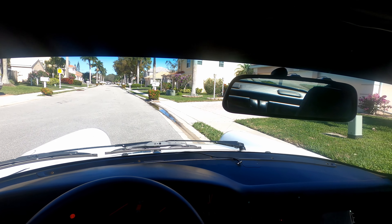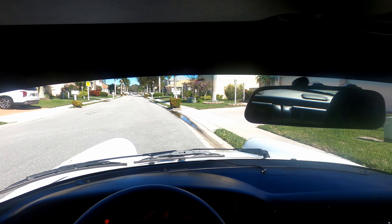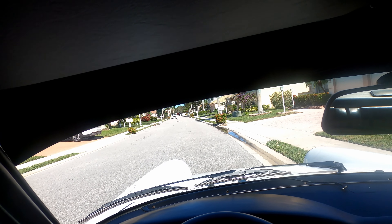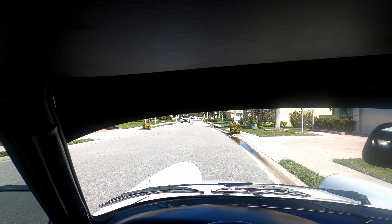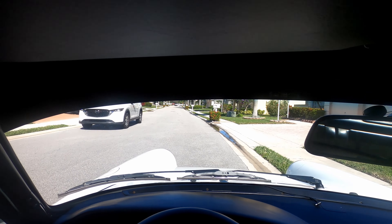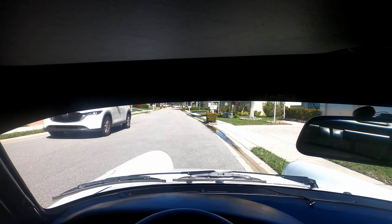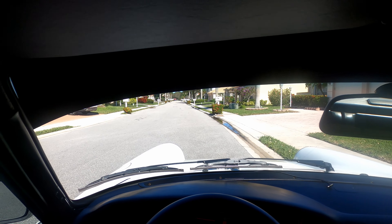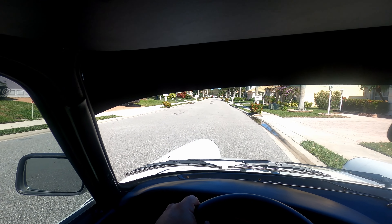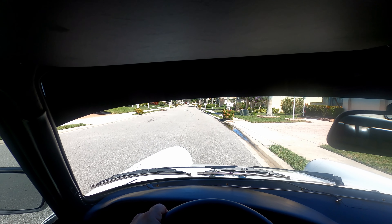Hey car enthusiasts, I'm here in my 1989 Carrera 3.2. I figured I'd take you on a drive — it's a nice day. I'll give you a few little technical pointers here if you're not familiar with these cars. This is an air-cooled Porsche, so I'm gonna start her up.